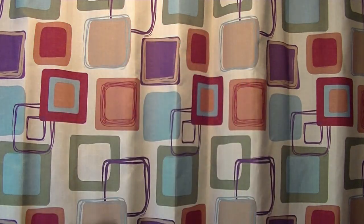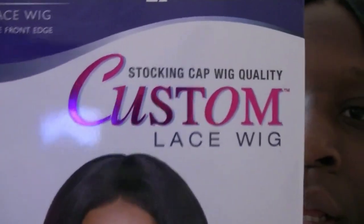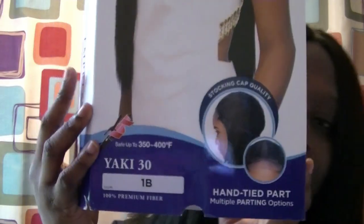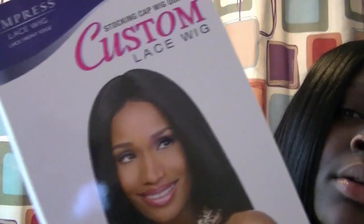So today, the wig that I'm going to be reviewing is this Empress Lace Wig. This wig right here is called the Custom Lace Wig Stocking Cat Wig Quality. It's by Sensational.com. The color that I have is 1B — it's the Yakky 30 wig. This is the whole wig, this is everything. So let's get started into my tutorial.